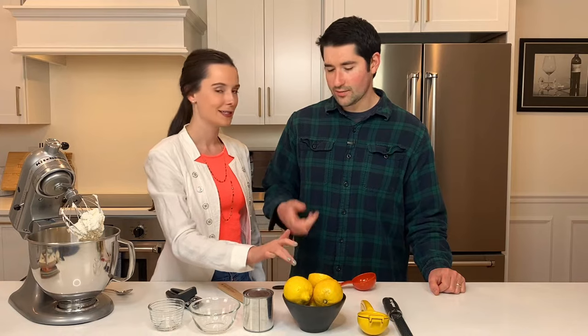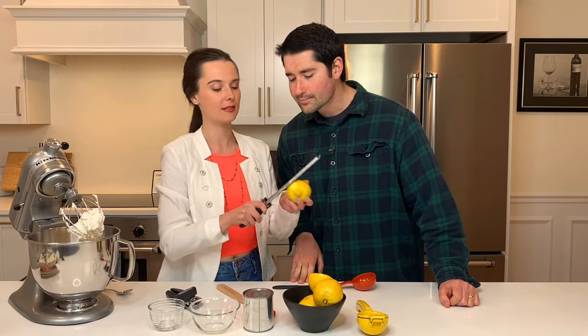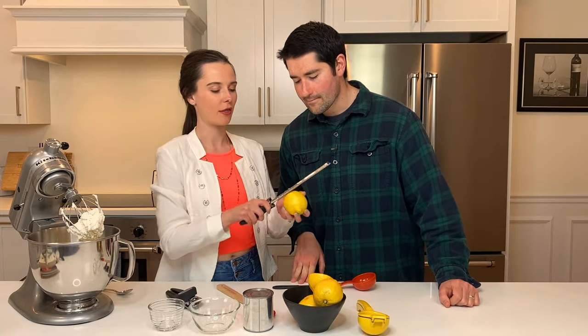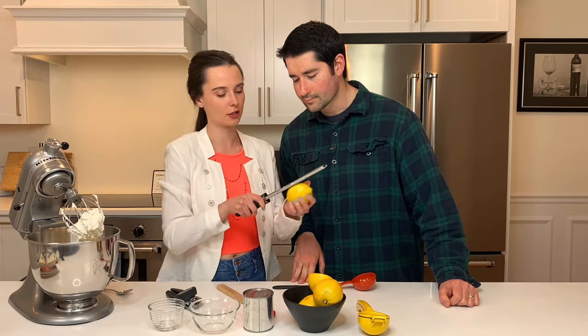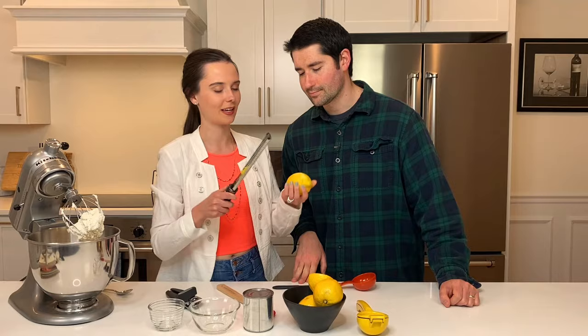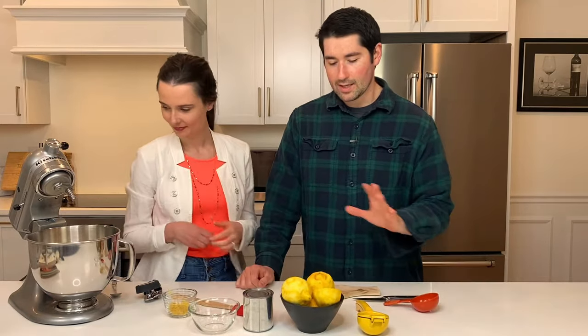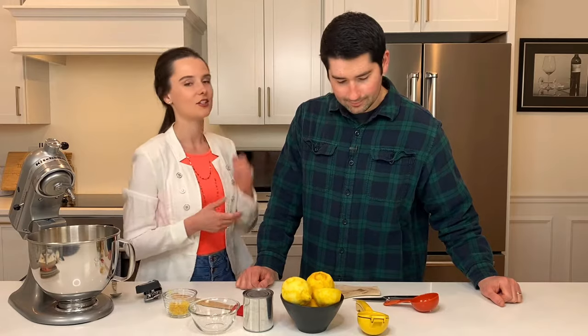So we need about two teaspoons of lemon zest and about a third of a cup of fresh lemon juice. Make sure it's fresh lemon juice — fresh lemon juice makes all the difference. We got to get zest in because it's going to take a while. Now it's time to juice. We have a fancy little juicer here.